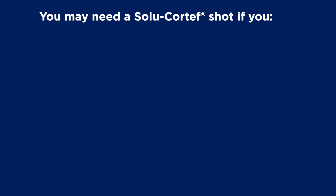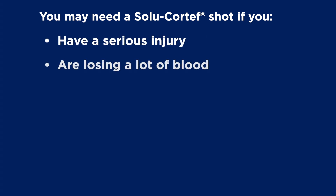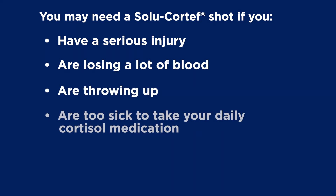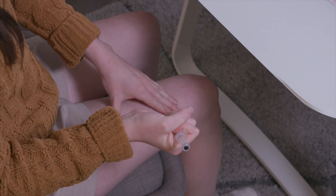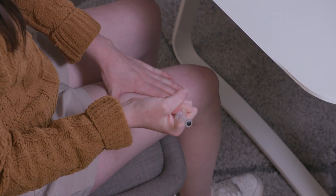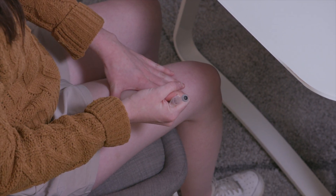You may need a SaluCortef shot if you have a serious injury, if you're losing a lot of blood, if you're throwing up, if you're too sick to take your daily cortisol medication, or if you faint. Your doctor may tell you to give yourself an emergency SaluCortef shot in other situations too. If they do, follow their instructions.